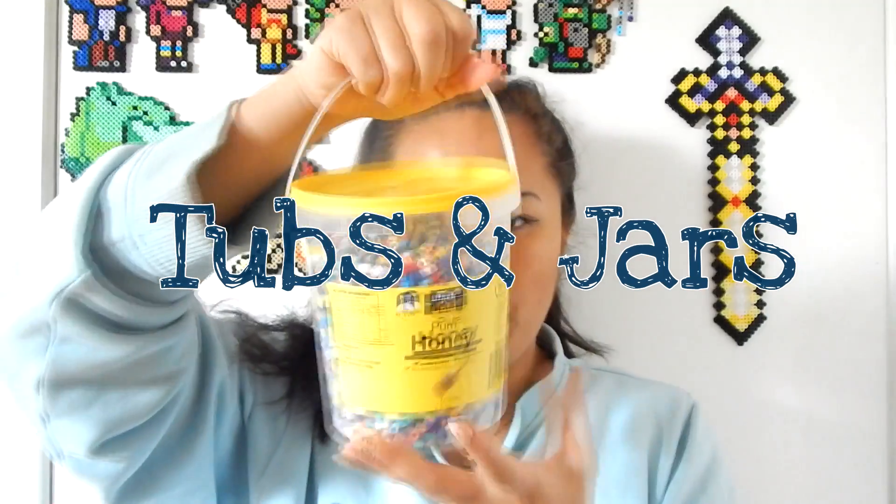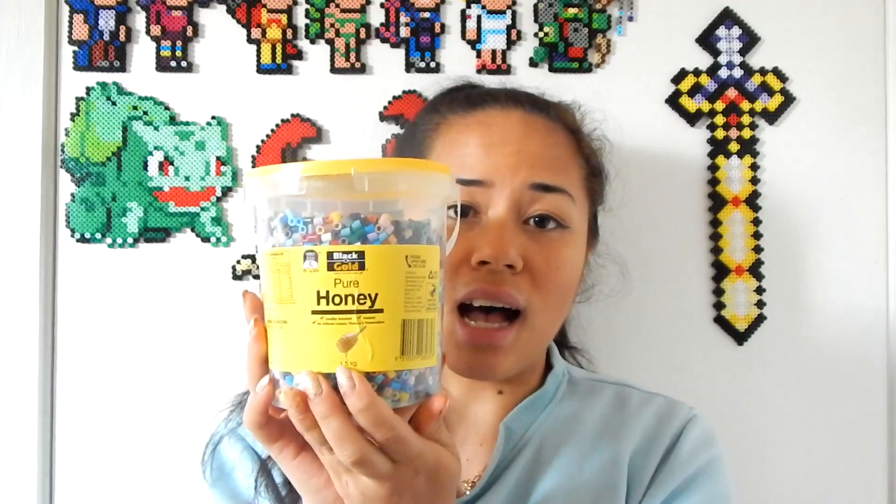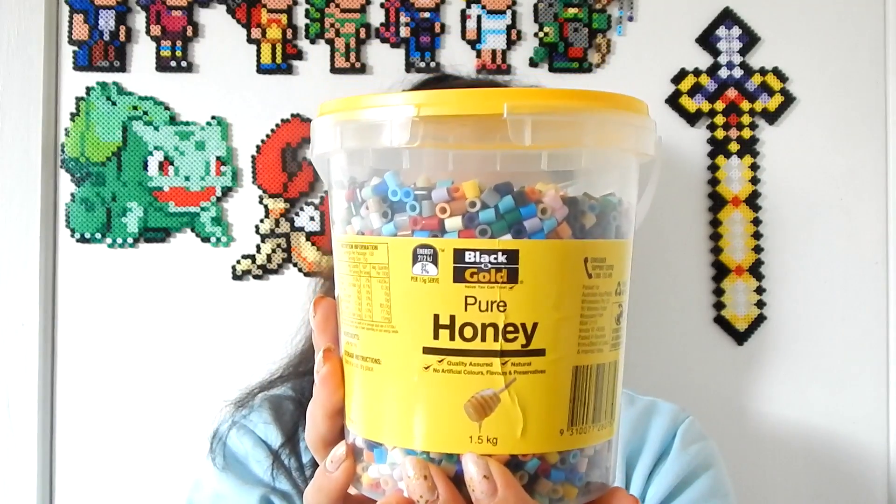Alright, some other stuff. I've got this thing of beads here. What you'll find is most perler beaders all around the world — maybe yourself, if you're thinking of doing this as a hobby — they keep all their jars. So I've kept all my jars. As you can see, this is actually a honey jar. It's so handy because it's big, it's got a little handle and a secure lid, so I've kept it to put all my beads in it.